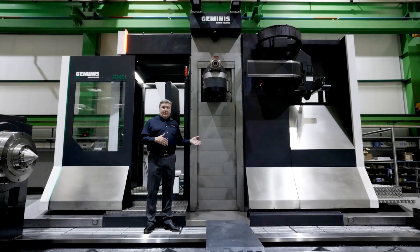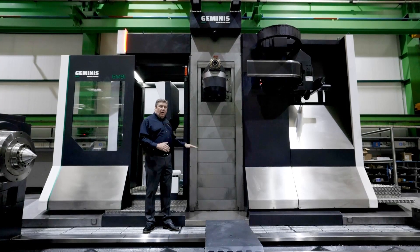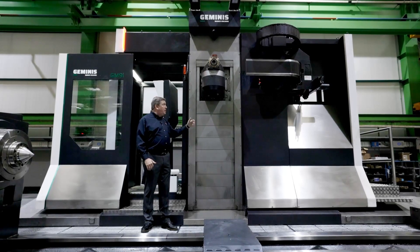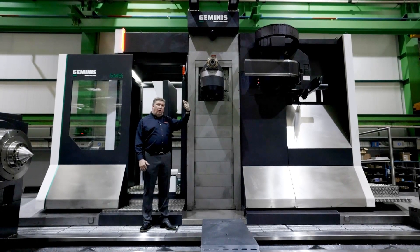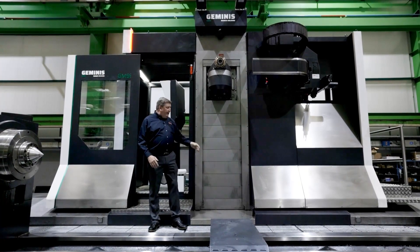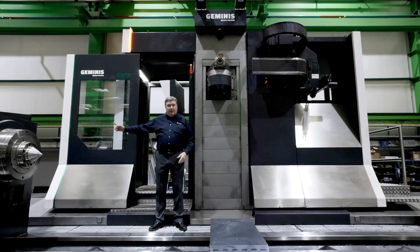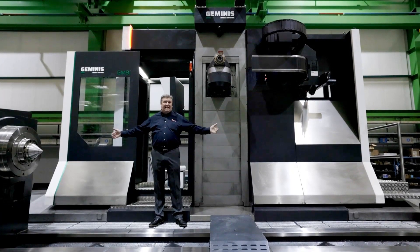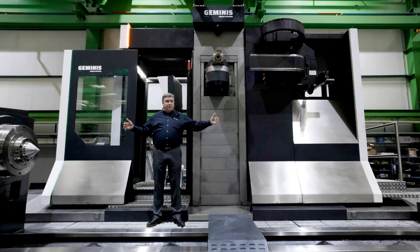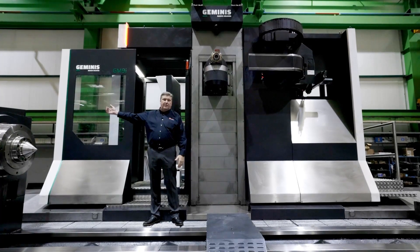Some of the technical specifications of the GM9i for this application: we have 1.5 meters of vertical travel or Y-axis travel, 1.2 meters of Z-axis travel in the RAM, 10.5 meters of travel of the column left and right in Z-axis, and we have eight meters between centers. The extra two and a half meters is to pass the tailstock and get to the head changing system.